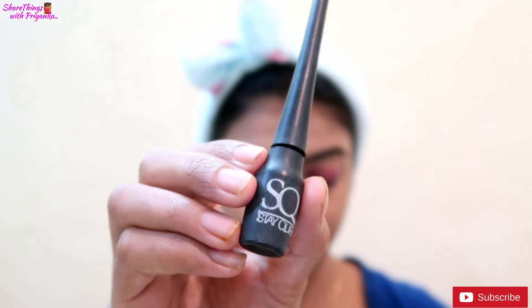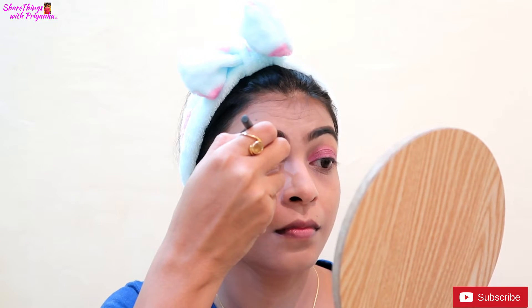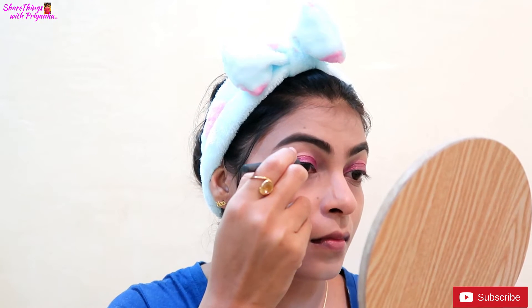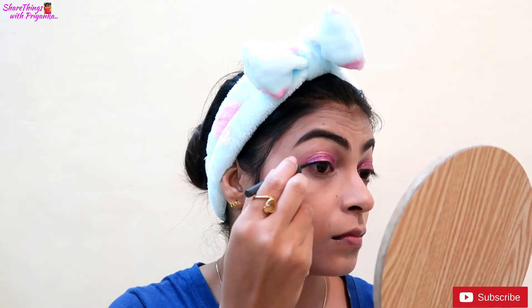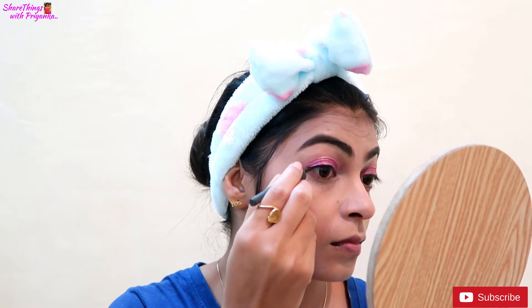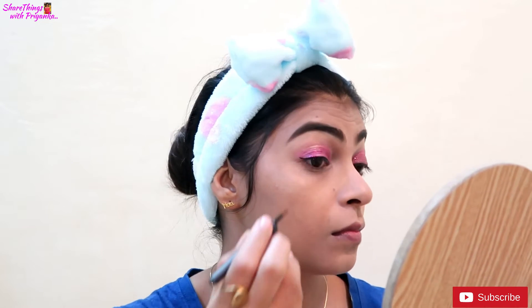The most important thing about eyeliner is that if you are a beginner and learning eyeliner, this one is very good and worth buying. You have to wait for it to dry — just like bacteria, if you try to rush it while applying, it will smear. It works great once it dries fully.